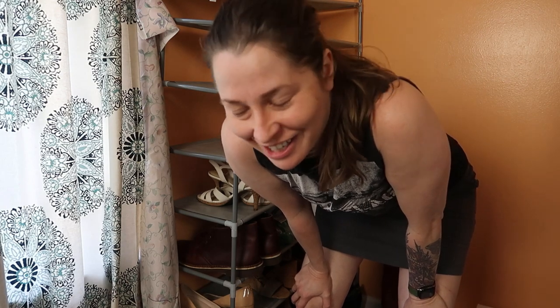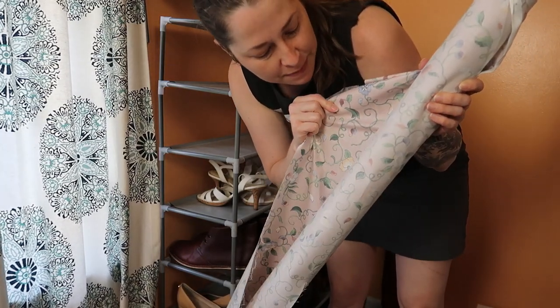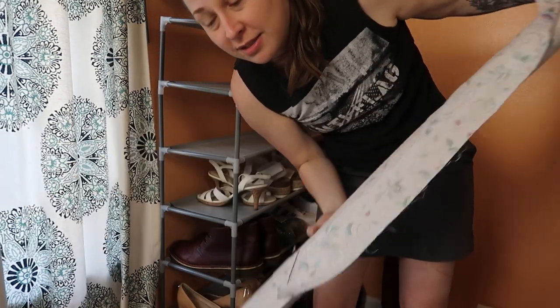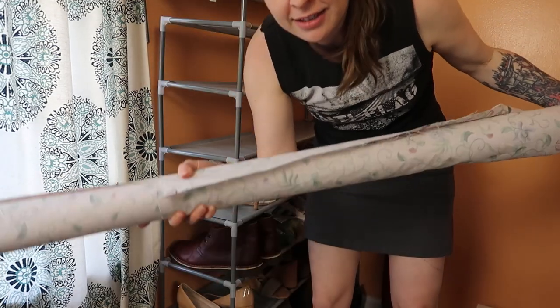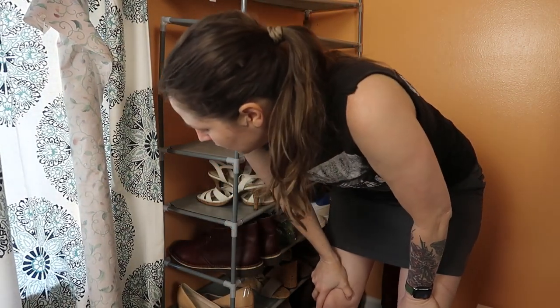Also, if you somehow did not know this: thrift stores and estate sales are amazing places to get really high quality fabric at very cheap prices. Like this tapestry bolt — it's all cotton, and I got this roll with like yards of super wide fabric for ten dollars. That's normally how much it would cost for one yard of quilting cotton, and not even at this width. So don't sleep on those places, sewists, for getting fabric — but I feel like most people that sew already know that, so I might just be preaching to the choir.